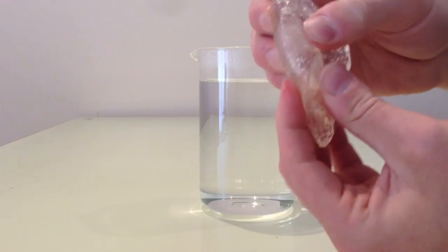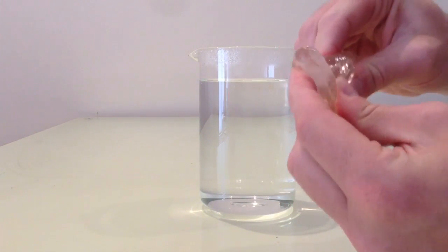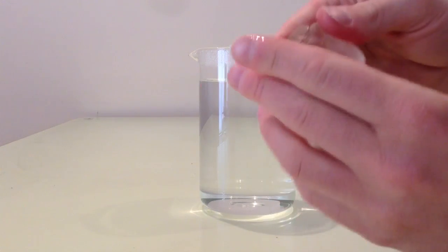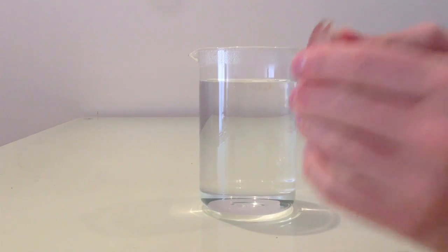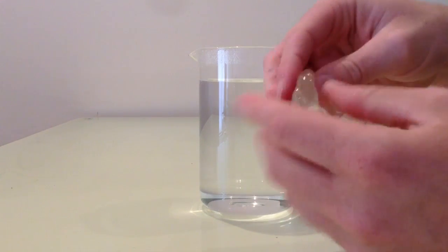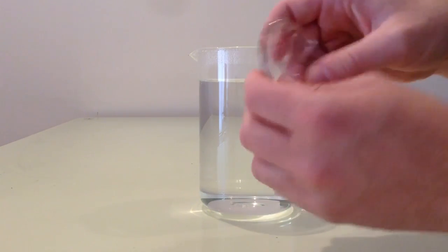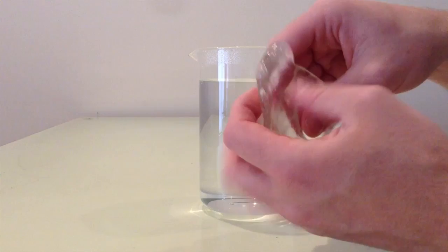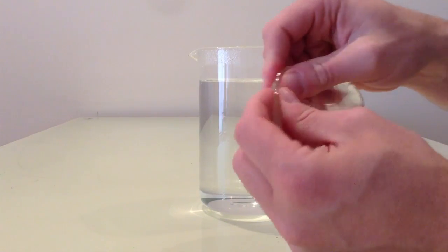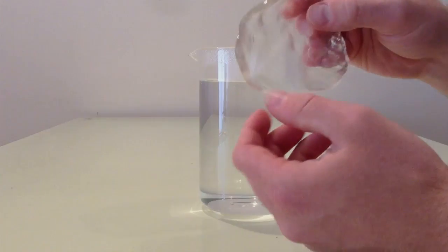It's mostly transparent again and pretty soft and flexible. I can start all over again and work with this polymorph until I'm happy with the way my project has turned out. So that's polymorph — it's a great reusable thermoplastic polymer. It's really easy to use, great for prototyping and little projects, and quite affordable too. Thanks for watching.